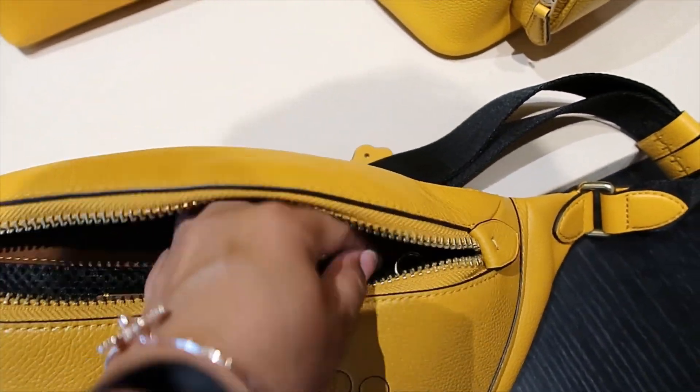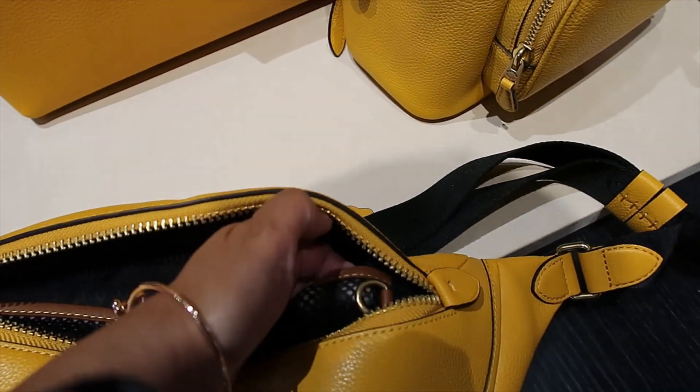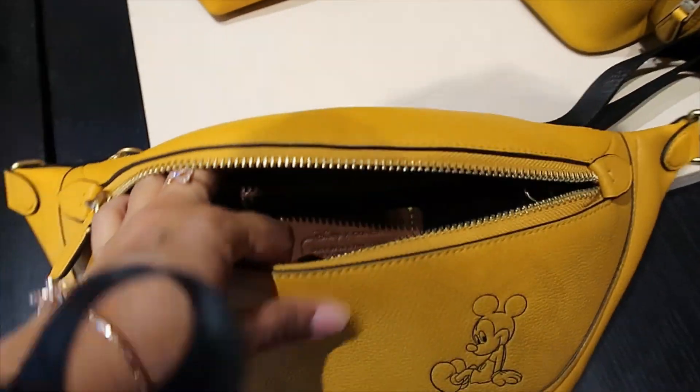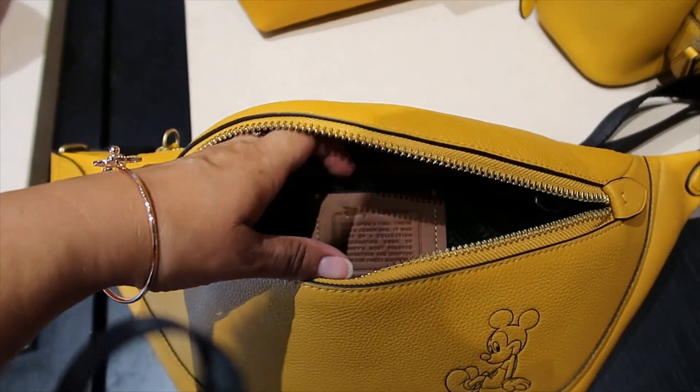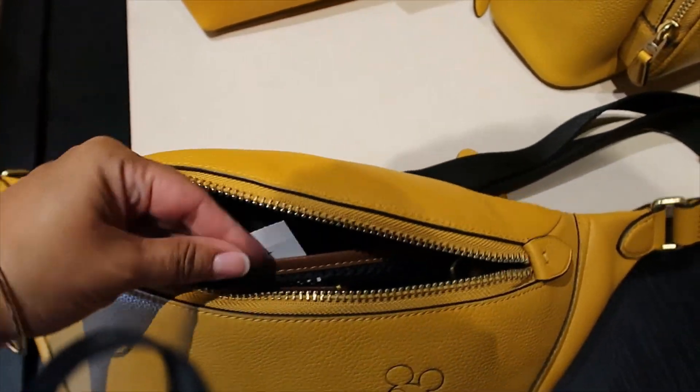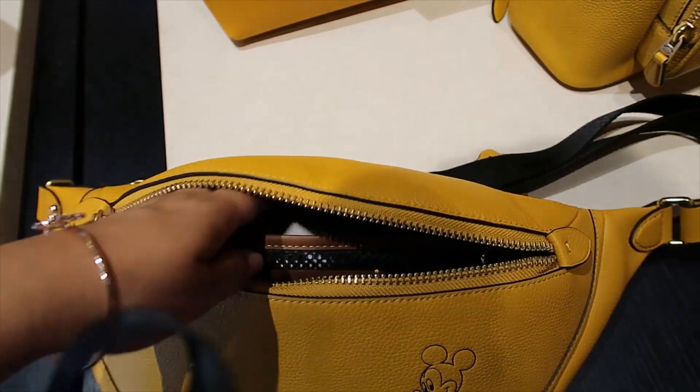What is this? Oh, a key fob — I think that's what it is. It does have the Disney patch on it. Let me see the price — this one is $295.